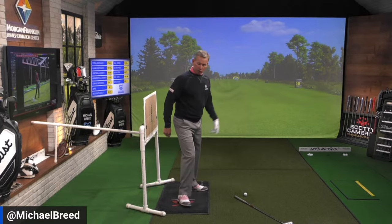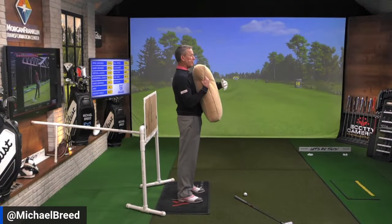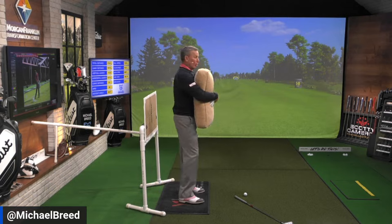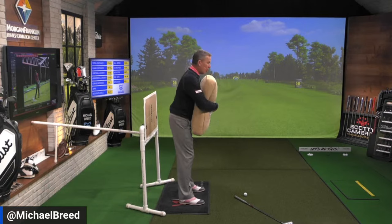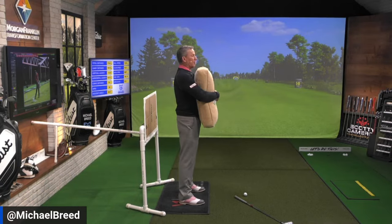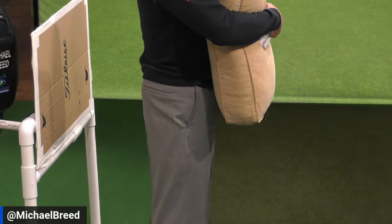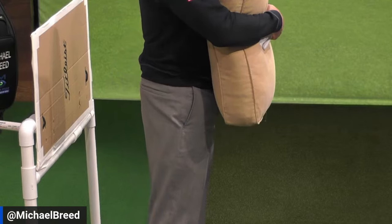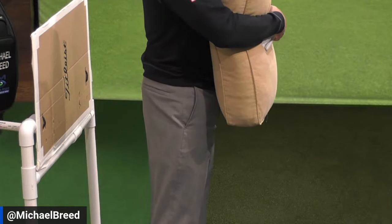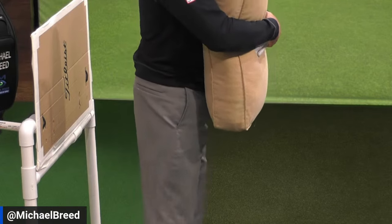My tail also goes back. Here's how you're going to practice this: take a pillow and hug it. You'll notice there's space between your thighs and the bottom of the pillow — about five or six inches from your belt line to the bottom. Bow until you feel that pillow touch your thigh. As that starts to happen, your tail goes back — that's what Tiger does.